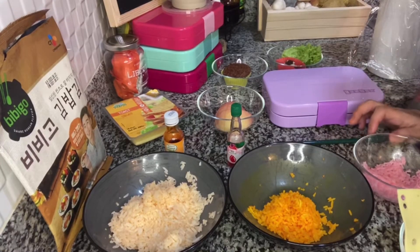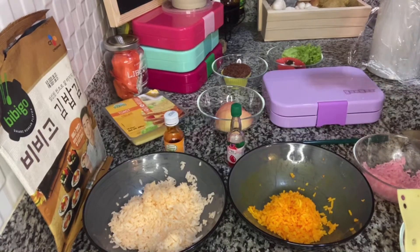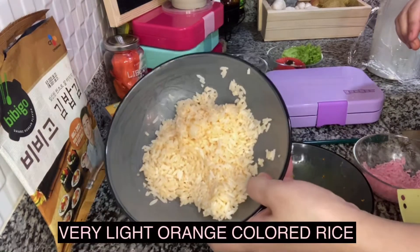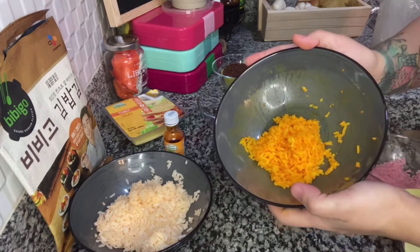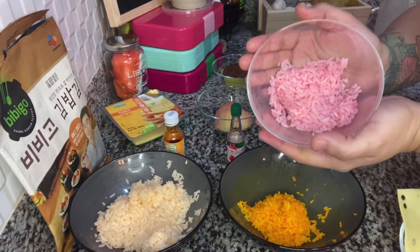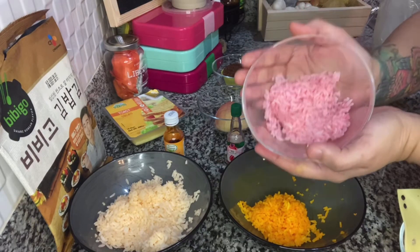So for today's creation, we're going to be doing Blossom of the Powerpuff Girls. So the ingredients for character bento — we have here very light orange colored rice for the skin or for the face. And then we have orange colored rice for the hair. And then we also have very light red colored rice. This is for part of the eyes.